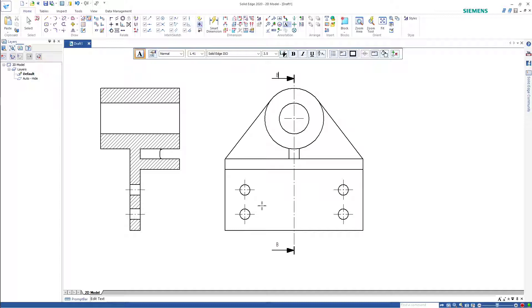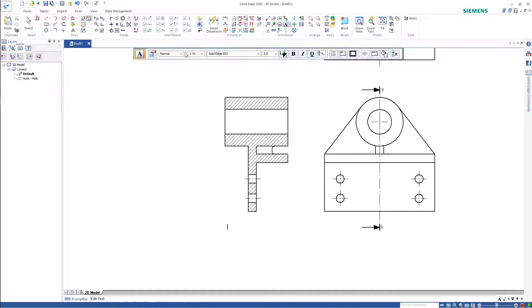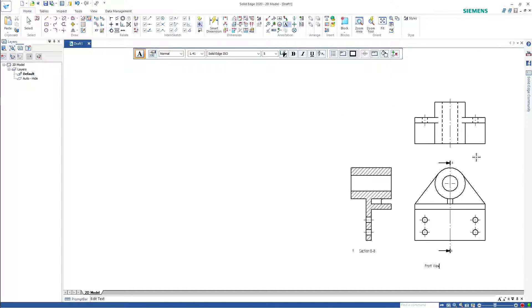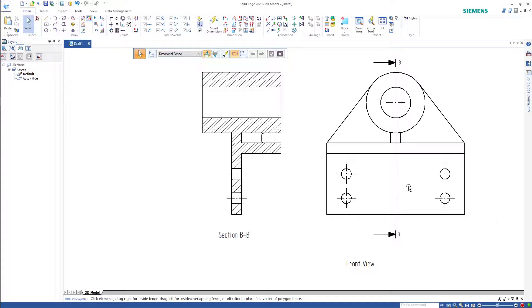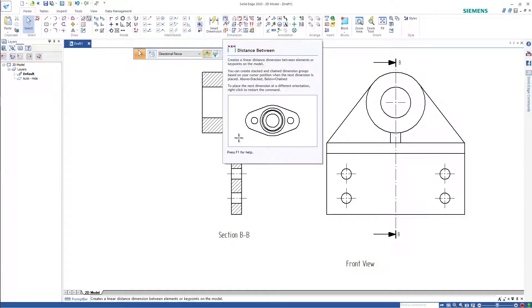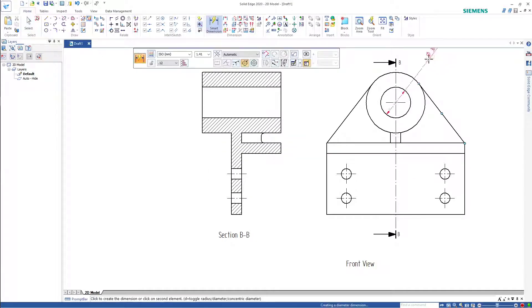Section BB is clearly marked as such. That there is the front view; this one in here is the top view. We might need to rearrange those labels. Final thing is dimensioning — I won't bore you, I'll just do it.